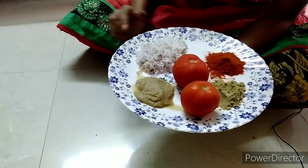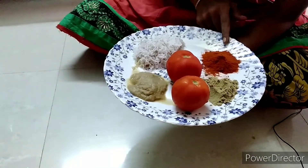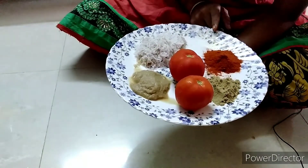1 cup of water, 2 tablespoons of chili powder. The chili powder needs to taste.